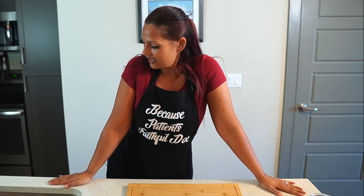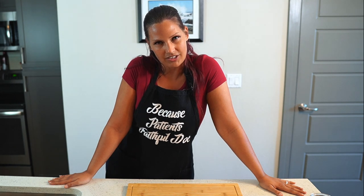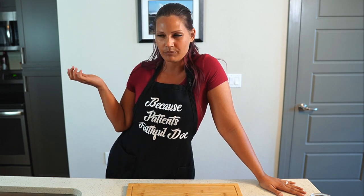How's it going? It's another week. What do we do this week? We're making some sushi burgers. I'm Dr. Faith, I'm your faithful doc. Why are we making sushi burgers? I don't freaking know, sounds good to me.